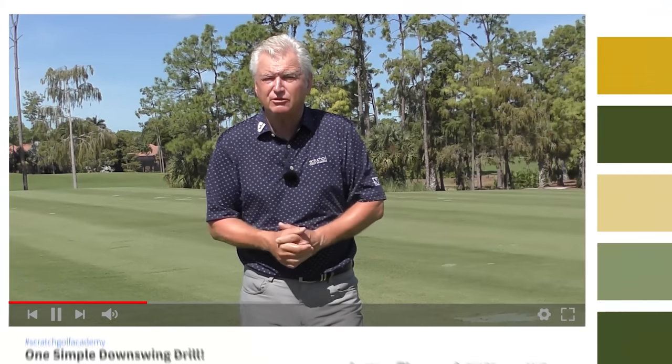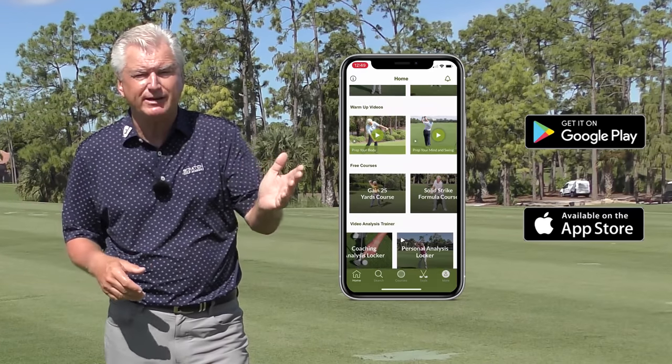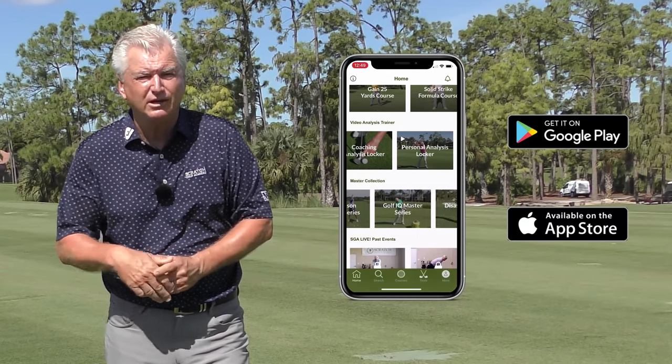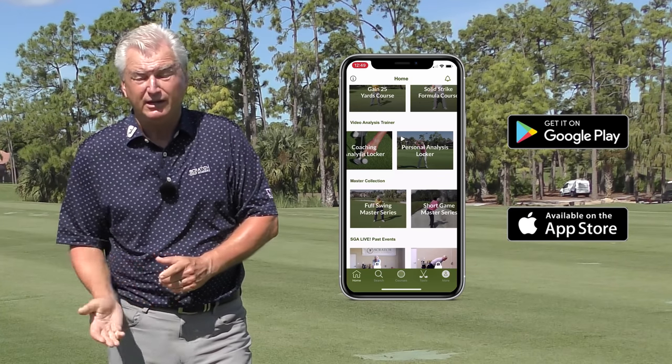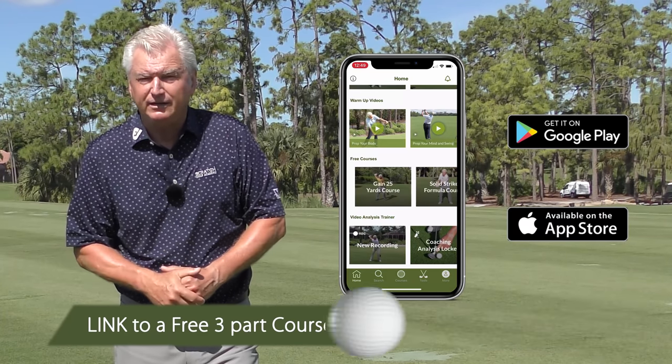If you're new to the channel, please subscribe. Hit the bell to be notified every time a new video comes your way. We have a great free app — Scratch Golf Academy — type it in at the App Store. Lots of training tools for you. There's also a link to a free three-part course on the solid strike formula below. Check it out at the end of the video.